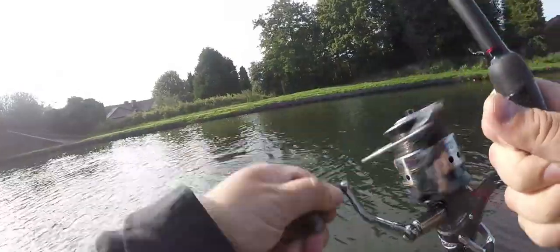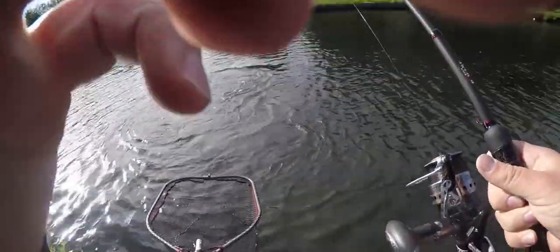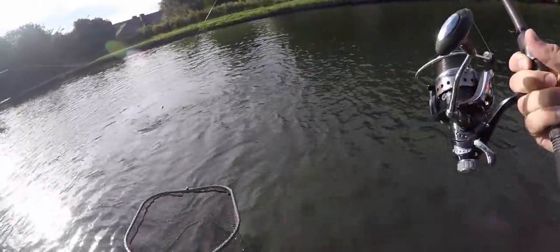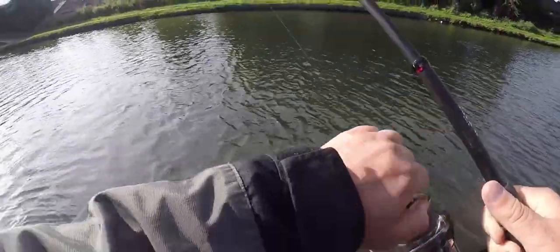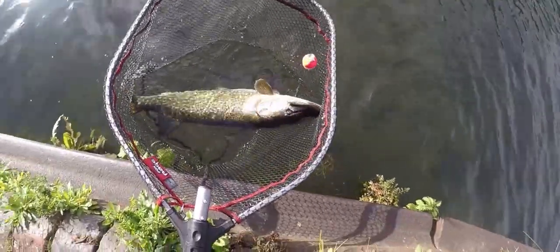Look — small perch, big pike! There you go guys, and that is the easiest way to catch the pike. Look at the size of the fish, it's actually quite a nice fish. Get in the net. Nice. There you go — there's another one. Look at them, look at the size of it. Nice fish.